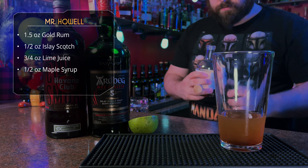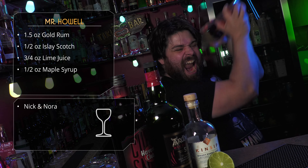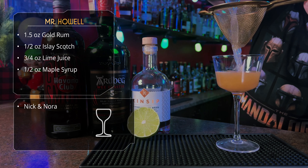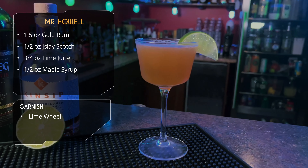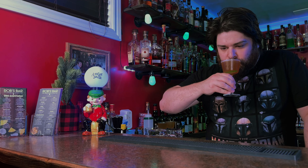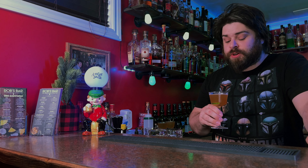That's our sweetener. Give it some ice, a shake, and serve it up in your favorite Nick and Nora. I'm not a fan of lime on the rim like that so I put it in afterwards. The Mr. Howell.